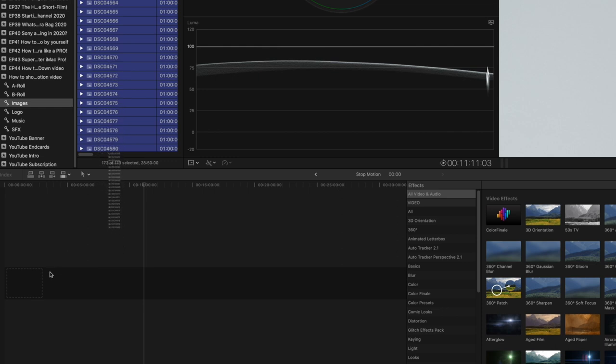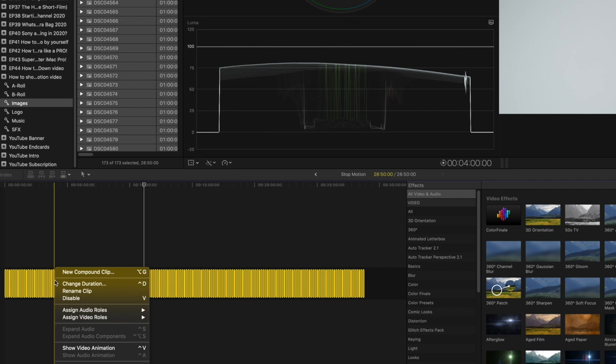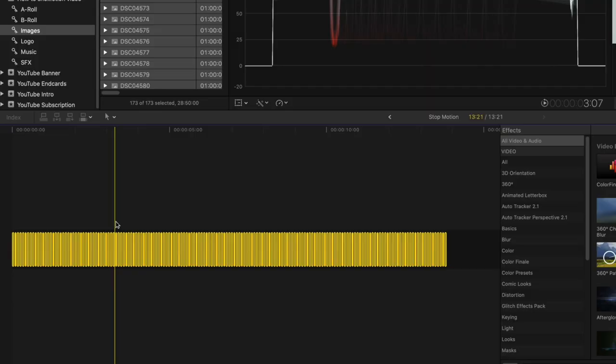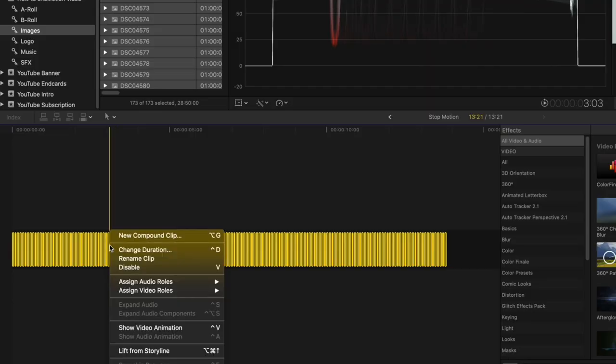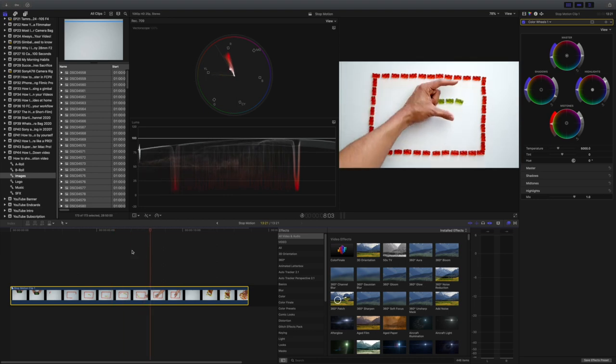Once you have completed the process of taking images and moving the object, you can import all the images into Final Cut Pro X. Drag the images into your timeline, highlight all of the photos, right-click, and select 'Change Duration' — two seconds is about right to create a smooth animation. Then create a new compound clip by right-clicking and selecting 'New Compound Clip.' Now you can color grade the video and export it to your social media platform.